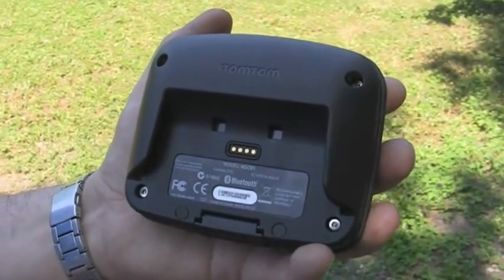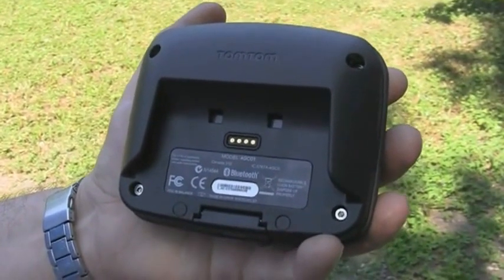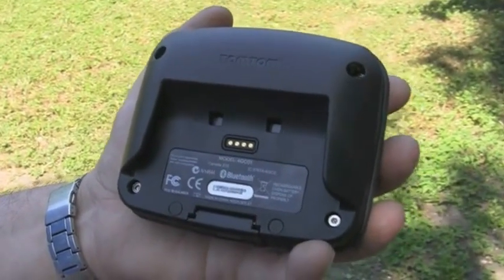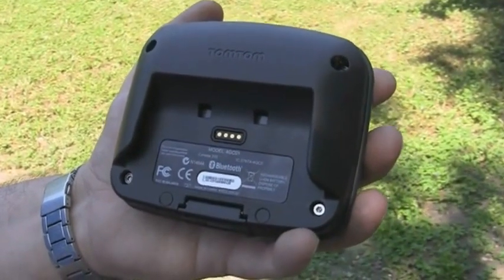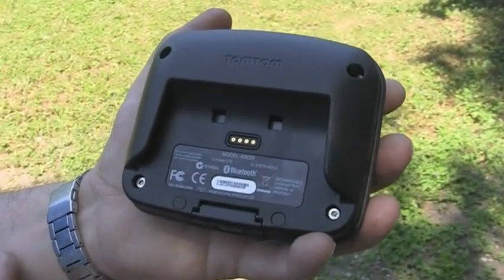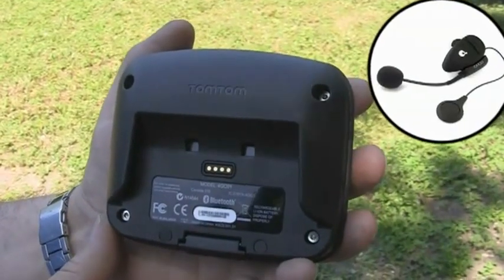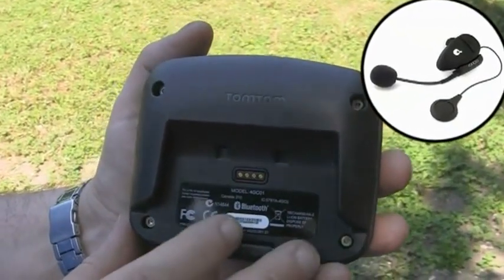À l'arrière du GPS se trouve la connectique qui sert éventuellement à recharger le GPS si vous disposez du support optionnel de moto, car ce GPS n'est pas fourni avec un support permettant de recharger l'Urban Rider. On remarquera aussi l'absence d'un haut-parleur. Il faudra avoir le kit oreillette fourni avec l'Urban Rider Pro ou en acheter une en option.